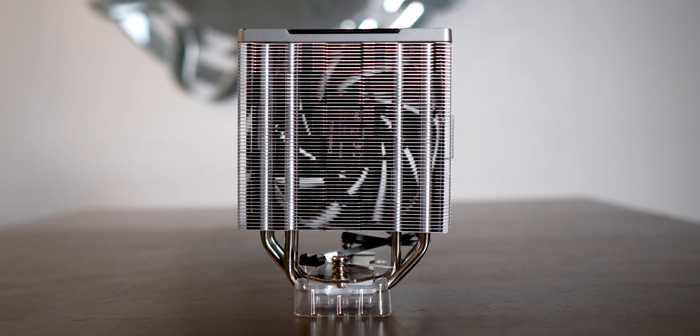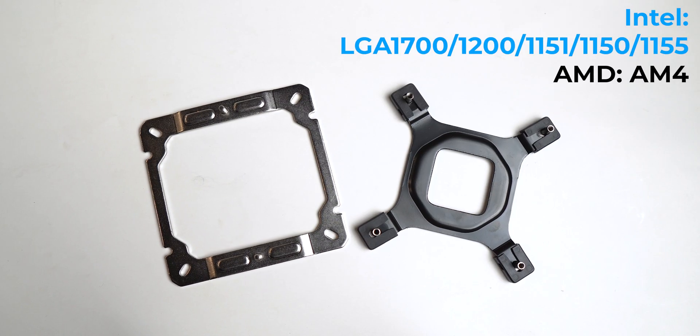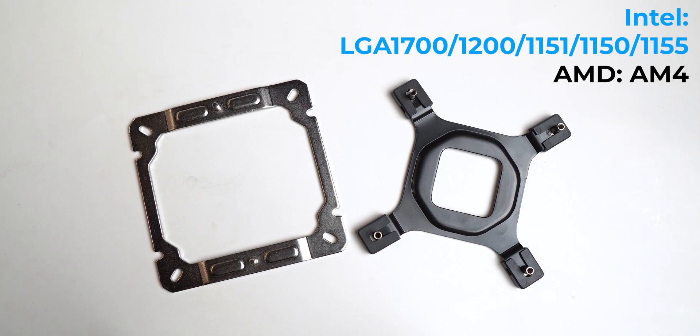The heatsink design is similar to the AK-620's, and the same plastic heatsink cover is used on this too. The thermal paste is also pre-applied on the base plate, and you don't get any extra thermal paste inside the box. The cooler comes with Intel mounts that support the LGA 1700 socket right out of the box, which is definitely something Deepcool couldn't have afforded to miss when planning the package contents.